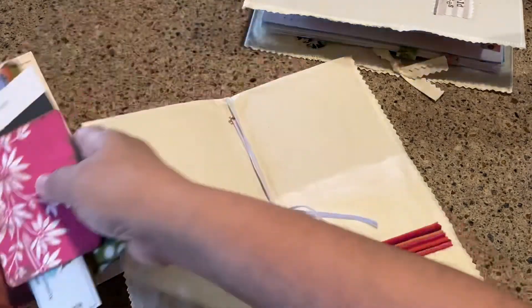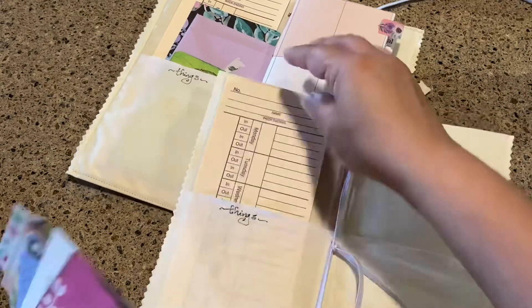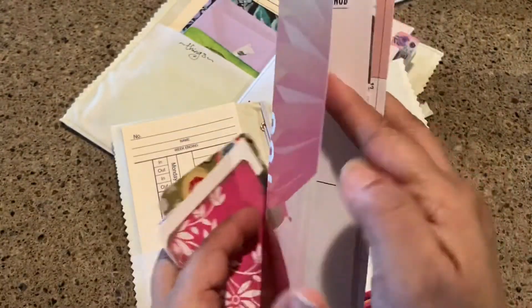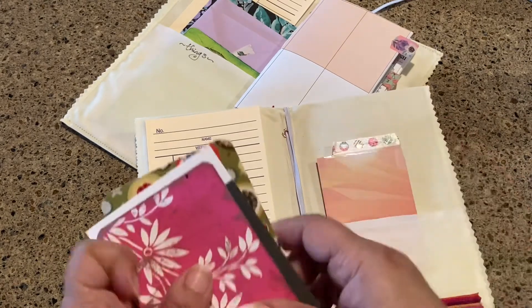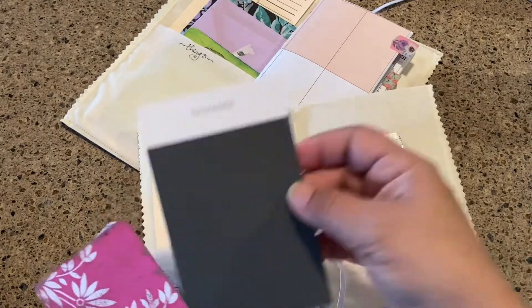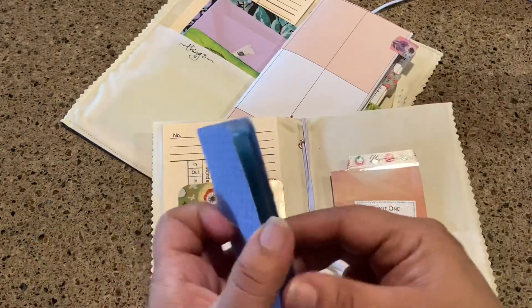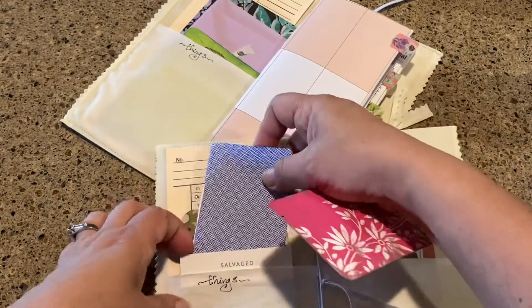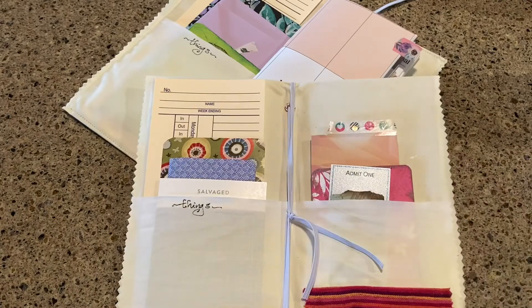I grabbed a few pieces of ephemera like I did in this one. I'm putting a tag in, and then I have this from the planner — it says something like 'go where the wind carries you.' I turned this into a little notebook with some extra journaling spaces. I have a little paint chip — I like that it says 'salvaged' on it — a little ticket, another little book from inside an envelope, some leftover book pieces, and a little card I made. That gets tucked in — all my little things in between.